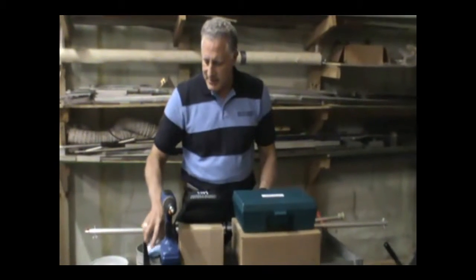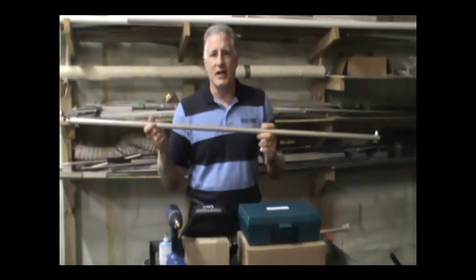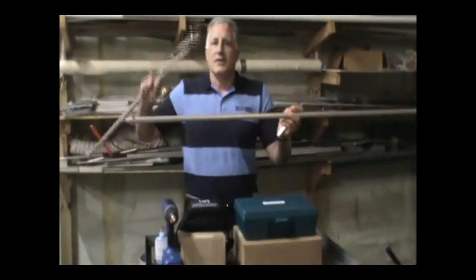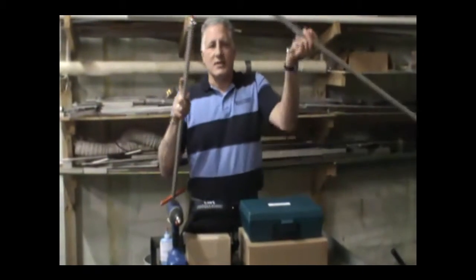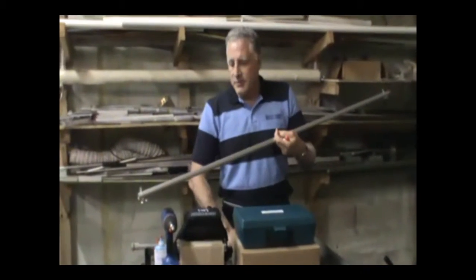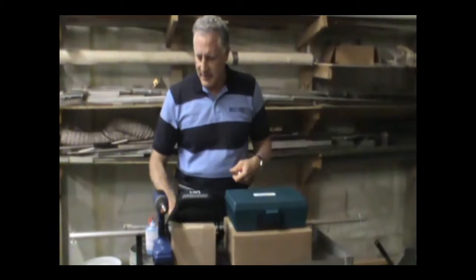Last but not least, in terms of the sample collection devices, we have coring extension arms and tubes. You would put the cutter sleeve on either of these ends. We can even connect these tubes together to get you eight or nine feet in the air, so you can take a sample up in the air from down below without having to use ladders and things like that.